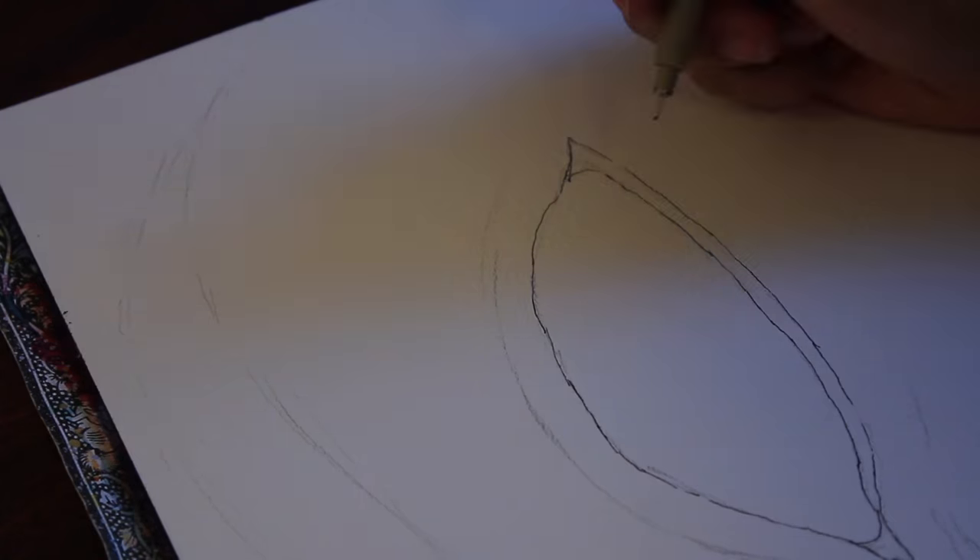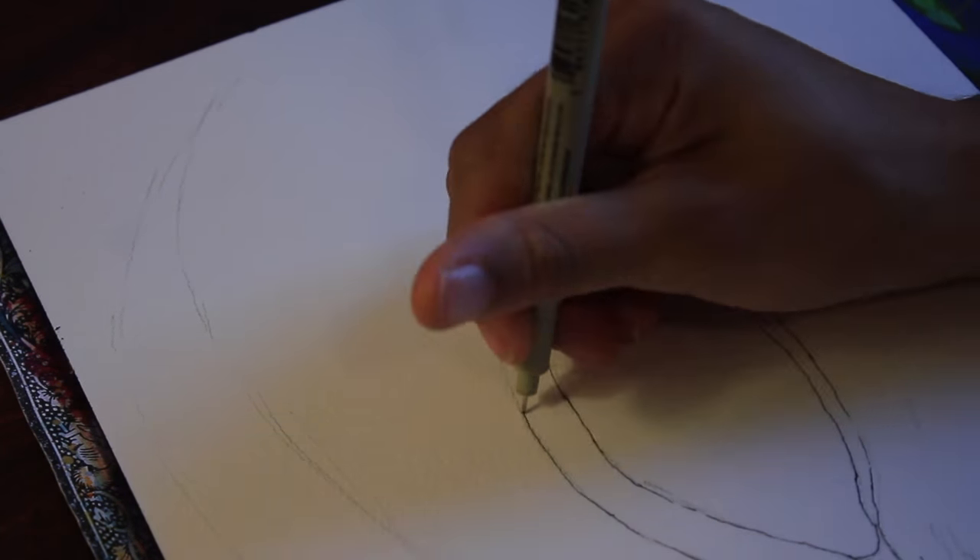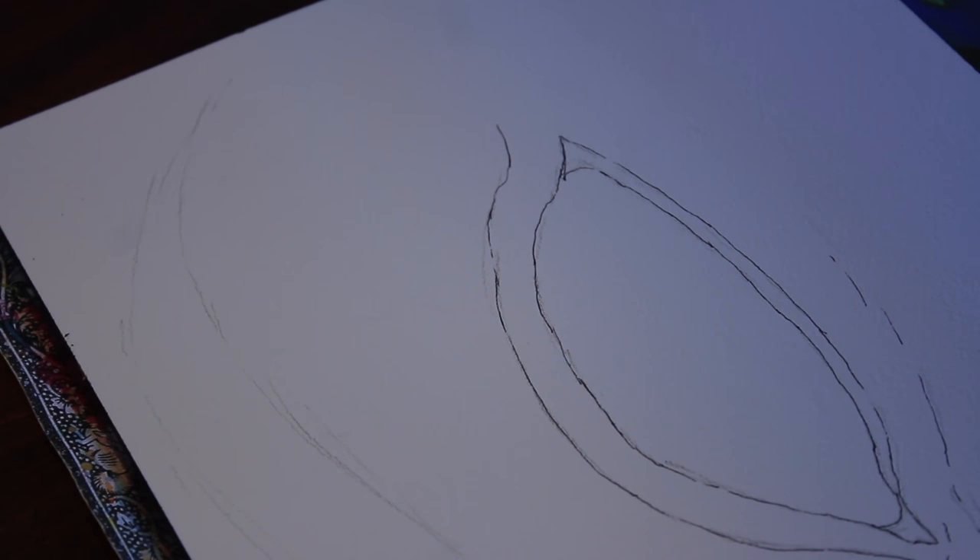Hello, so it's me, Samaya, and I'm doing a speed painting called Window to My Dreams.